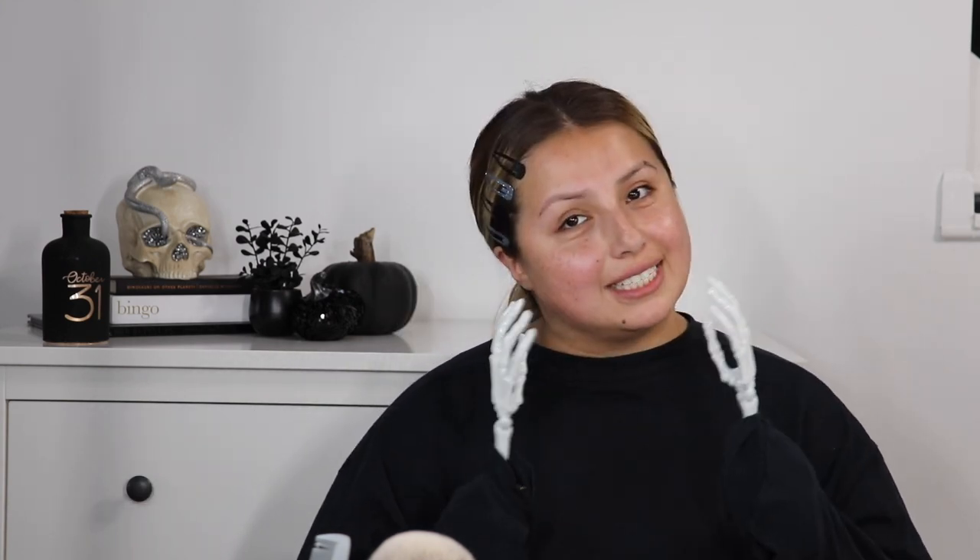Hello everybody. Happy Halloween. So for today's video, I'm going to do something that my daughter did — it's going to be the tiny skeleton hands challenge. She just did regular stuff that you would do on a regular basis. I decided to put a little twist on it and I'm going to be applying my makeup with my tiny skeleton hands.